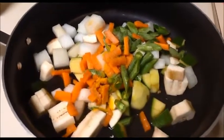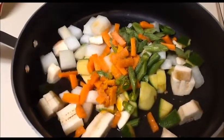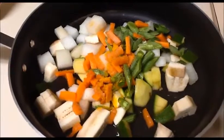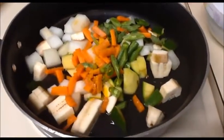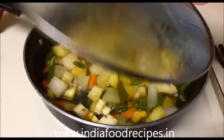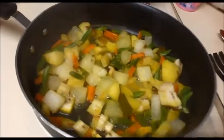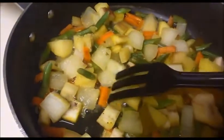Now I'm going to close the pan until the vegetables are half cooked. After that we will add the next ingredients. For this vegetable curry, at the final stage I'm going to add one cup of curd — that is a very interesting thing. Try to cut all the vegetables in the same size so they cook evenly.